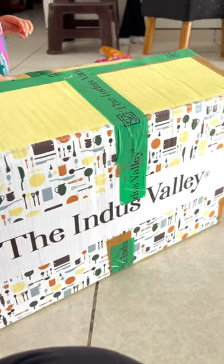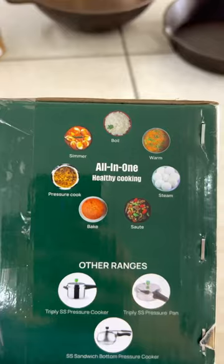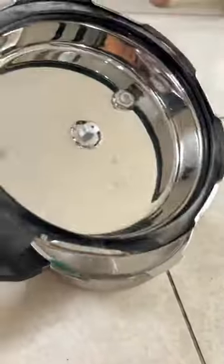This is a stainless steel tri-ply pressure cooker, 3 liters. We don't need to bake, steam, and sauté.